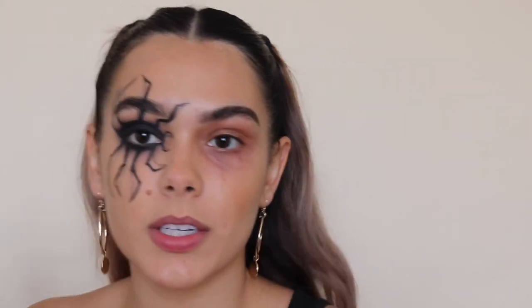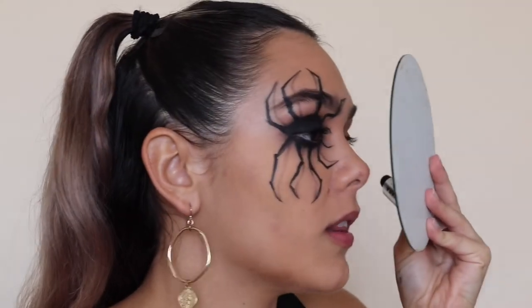Some of the shadows need to be a little darker. Now I'm gonna use my Milk Makeup mascara and just black out my lashes. Look how close I'm holding the mirror to my face — I have a problem.